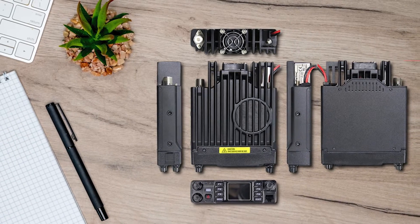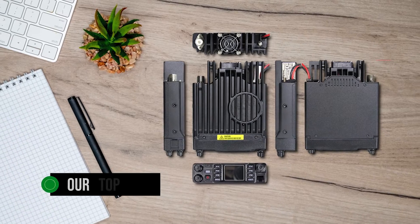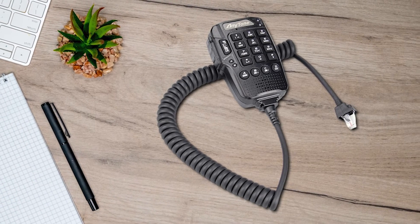The Anytone ATD578UV Pro DMR is our top choice for mobile DMR radios. Now, you might be thinking there are so many Anytone models out there — how can I choose the right one? Trust me, it can get confusing.